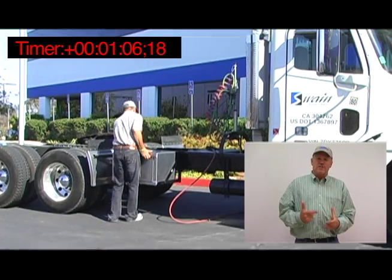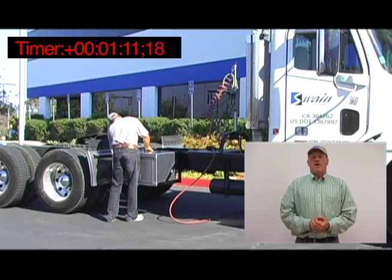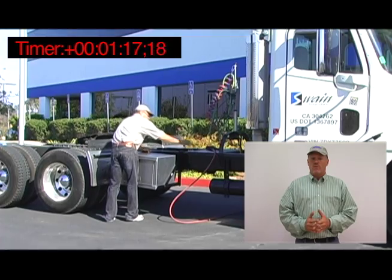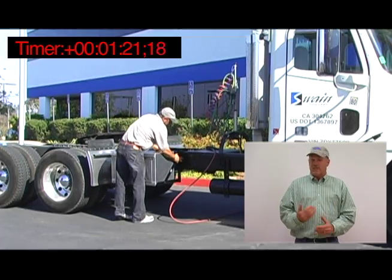Never drill into wiring or hoses. Never miss-drill holes violating the frame warranties. Crooked installs are a thing of the past. When installing equipment around factory-installed huck bolts, many times the mechanic can now straddle the bolts instead of cutting them off.